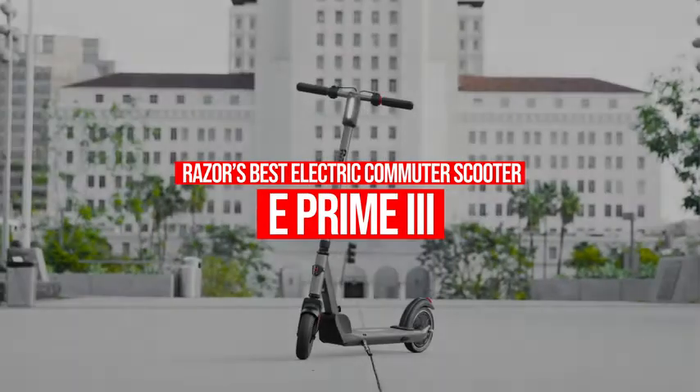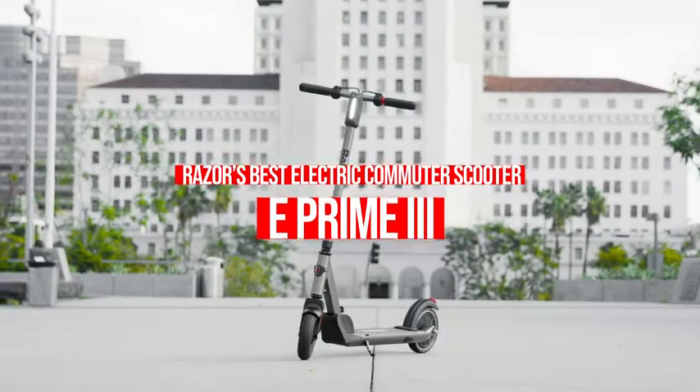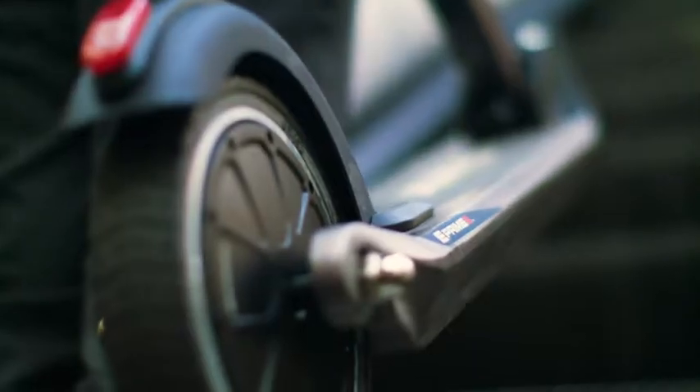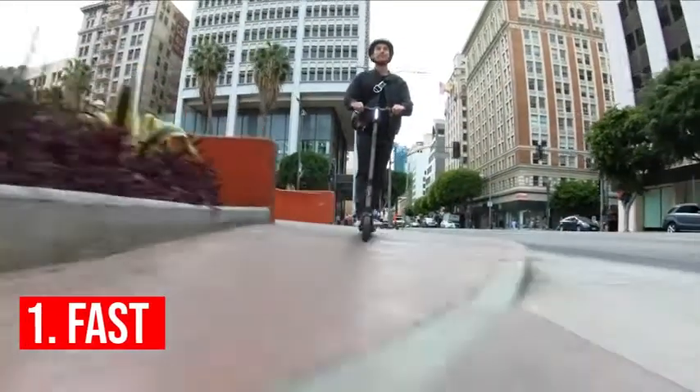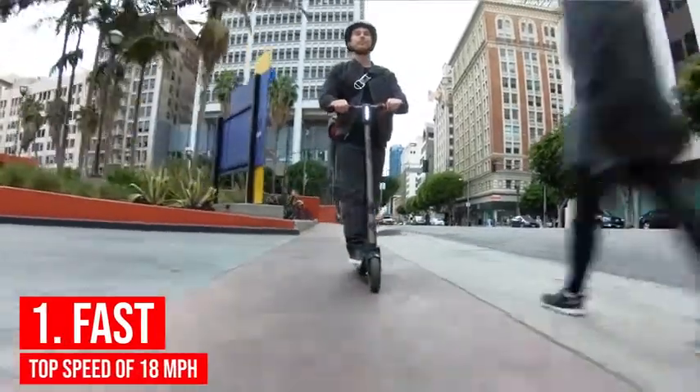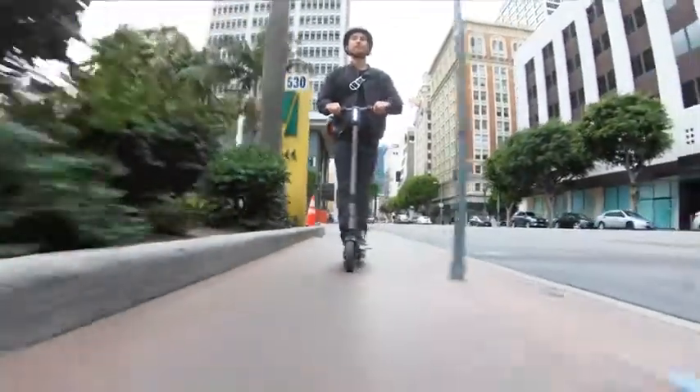Here are six reasons why the new E-Prime 3 is the best electric commuter scooter Razor has ever made. With a top speed of 18 miles per hour — Razor's fastest — you'll get where you need to go in no time.